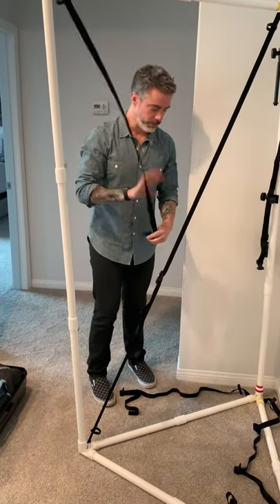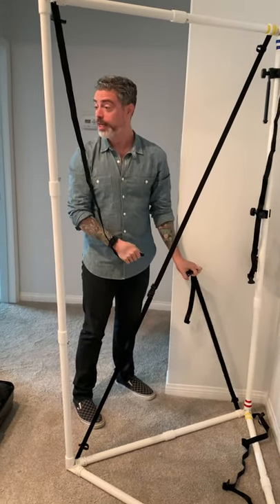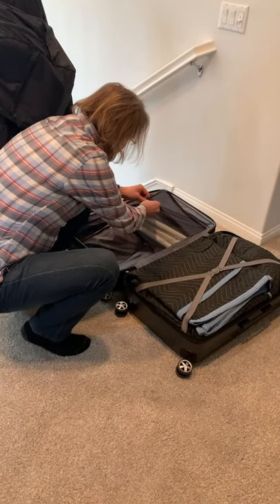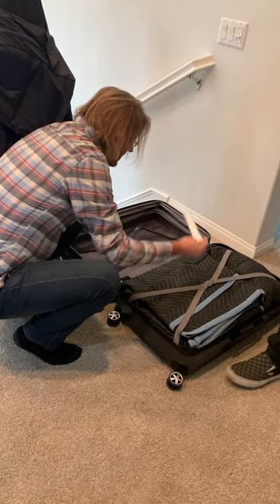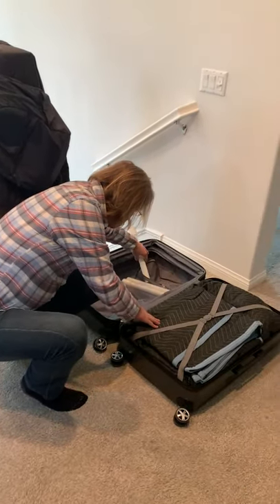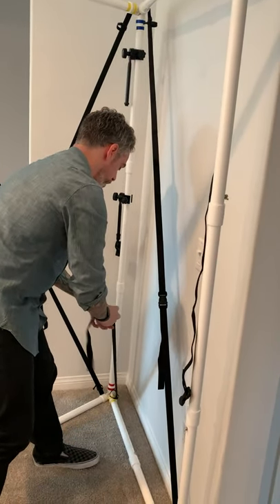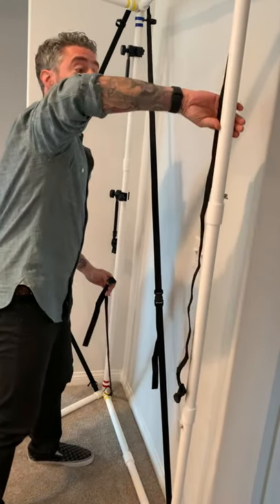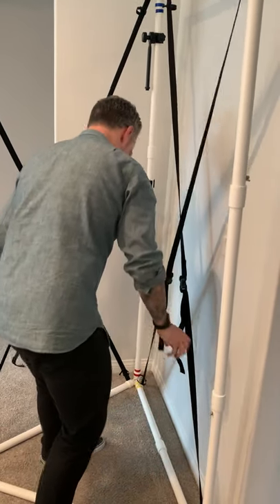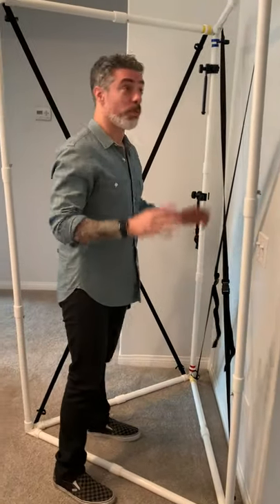These are obviously adjustable. We make them adjustable because there are expanders available — in case you're tall, or you plan on getting taller, or you have a Laker over and want to accommodate them. You can add these to the bottom to jack the whole thing up. Once you adjust these you probably don't have to adjust them again. Crank them so they're just under a little bit of tension.